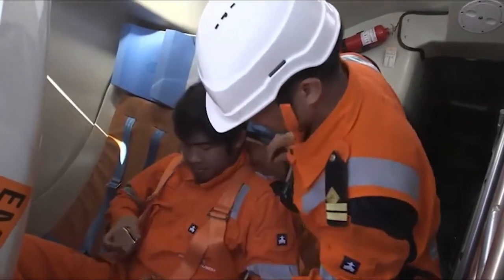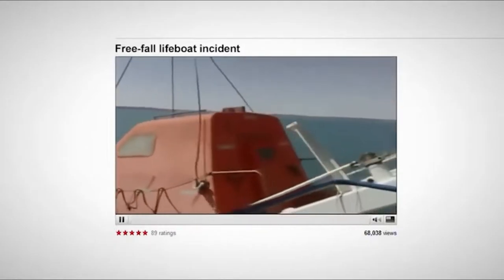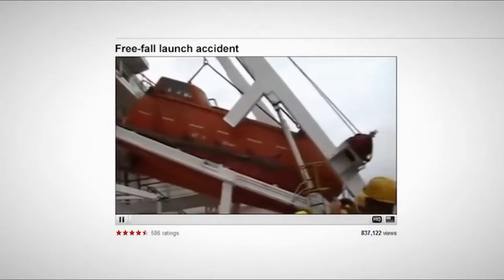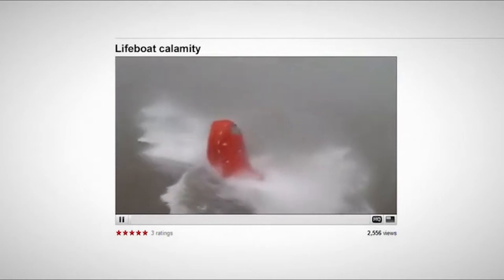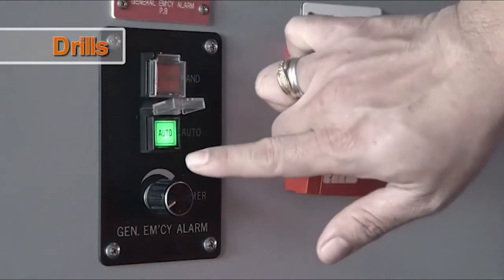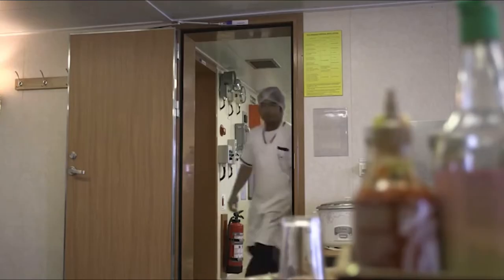Freefall lifeboats are easier to make ready than conventional lifeboats with on or offload release systems. But accidents do happen. In most cases these are the result of inadequate maintenance, lack of experience with the equipment or unsafe practices during drills. Drills are however a vital opportunity for the crew to gain experience and to increase their confidence that systems will work in an emergency.